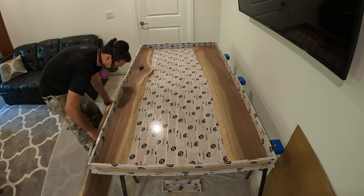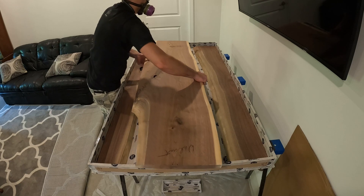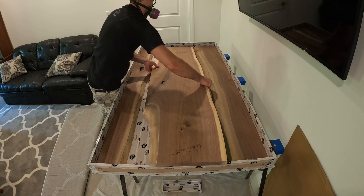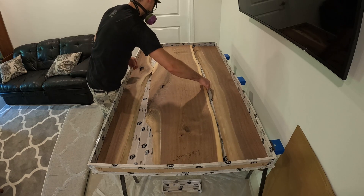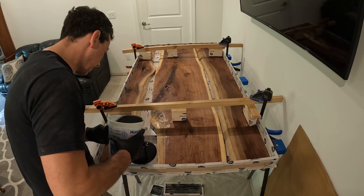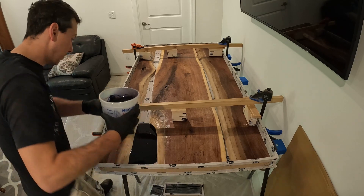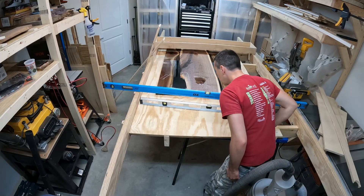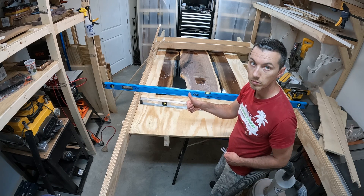Once everything was cut to size, got it up into the mold and poured the epoxy. For those following along, that was the end of the last build — I finished pouring, had everything curing, and then right at the end demolded the desktop. That's where we'll pick up here.